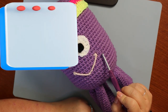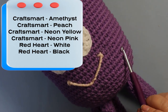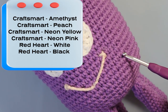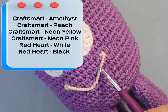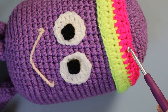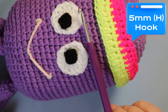The yarn I used: this purple is a Craftsmart called Amethyst. This is all going to be in the PDF. I used a Craftsmart peach for the mouth, Red Heart white and black, and neon pink and yellow from the Craftsmart Neon collection. And then I used a five millimeter H hook.